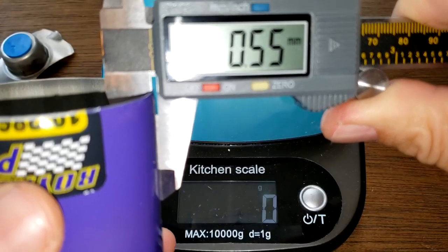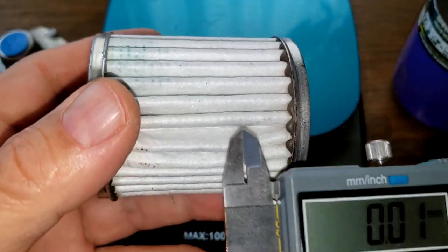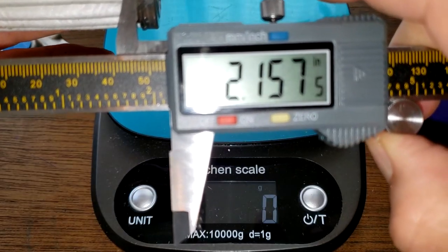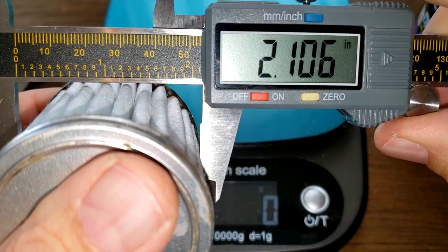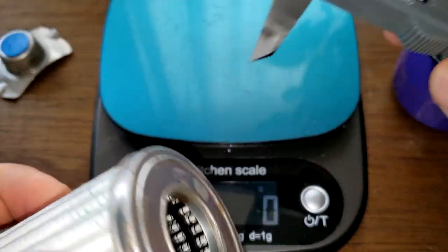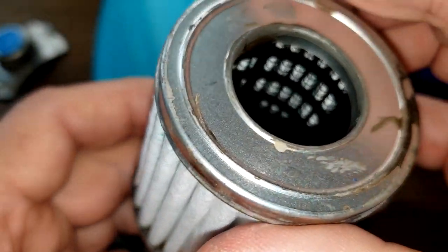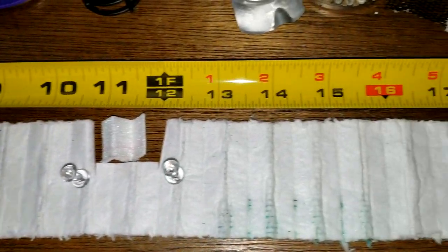The can thickness measures 0.55 millimeters — it seems thicker than that. The media element measures 2.15 inches wide one way and 2.10 inches wide the other way, with an overall measurement of 2.60 inches. Let's cut this open and stretch it out to see how long it is — it's a whopping 24 inches long.